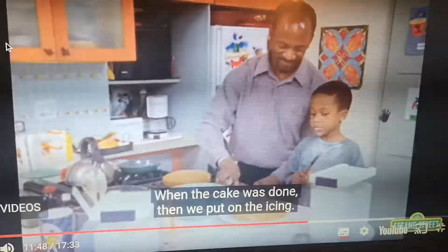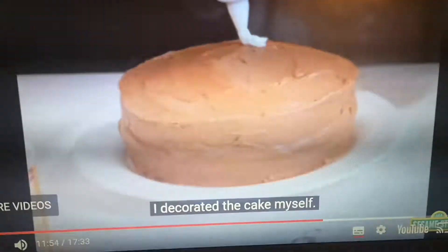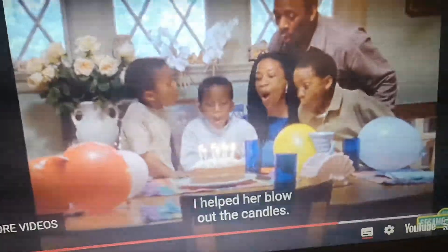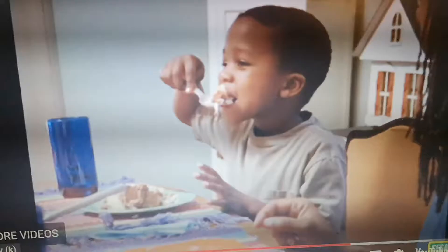When the cake was done, they put on the icing. I decorated the cake myself and gave it to mom. I helped her blow the candles, then we ate the cake. Yummy, yummy.